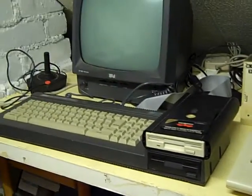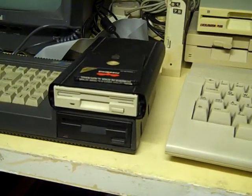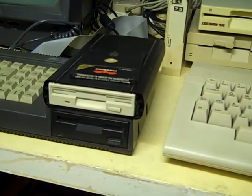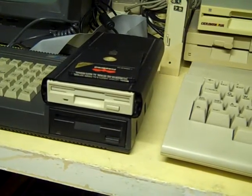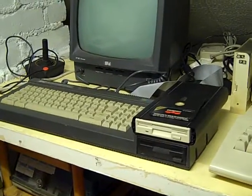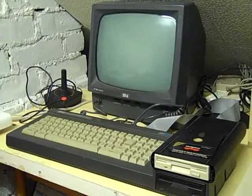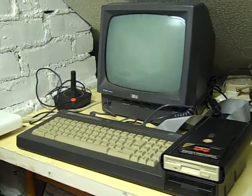Here's my Amstrad — I think I've done a video on this already. It uses a modified 3.5-inch PC drive, and I will do a video on getting software off the internet, using my PC to get it onto this Amstrad. So we'll probably do a nice video about that.